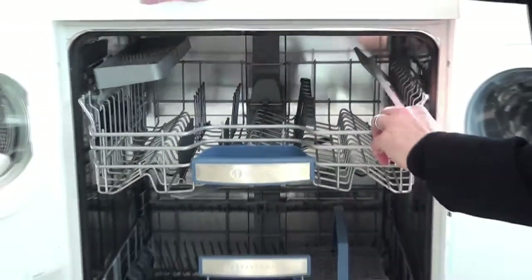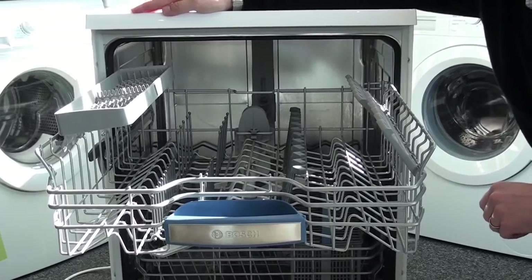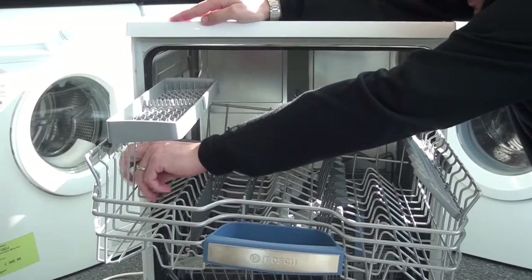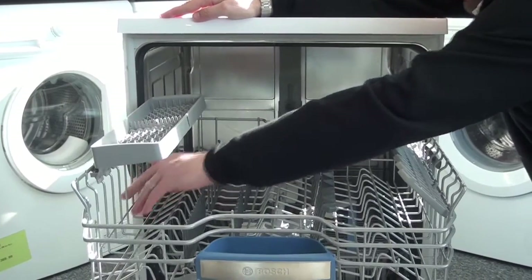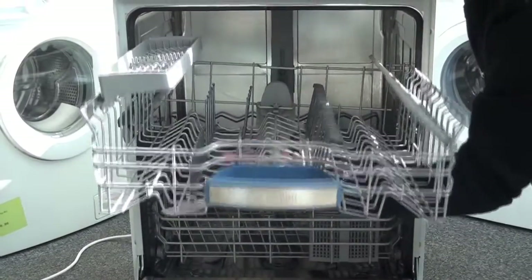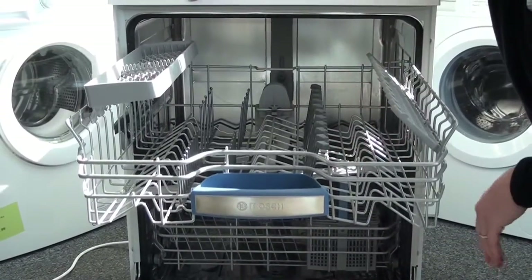We go inside the dishwasher now. A lovely feature is the height-adjustable top basket. To adjust the height, you simply press the tongs in at the edge and the basket drops down or lifts up. To lift it back up, you can just raise it up like so.